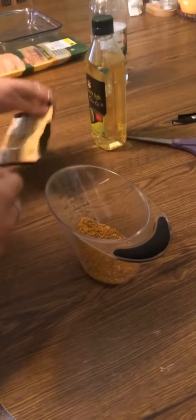So I'm going to make the marinade. I'm going to start by putting this in here and then I'm going to put some vegetable oil, vinegar, and water in it.